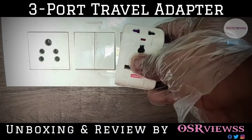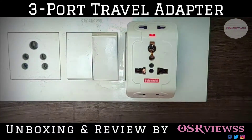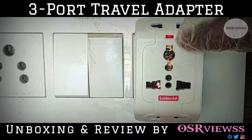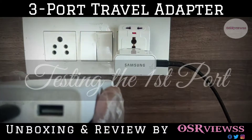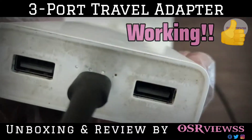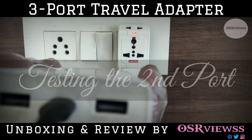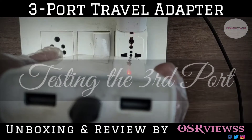Now I'm going to connect it and test all three ports. I'm going to charge my power bank — when it blinks, I'll notice it. As you can see, the light blinks and that shows it is working. The first port is working successfully. Now the second port — that is also working perfectly. Now the third port — it's absolutely superb.